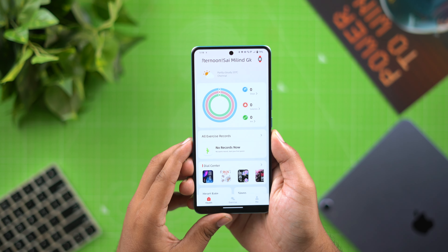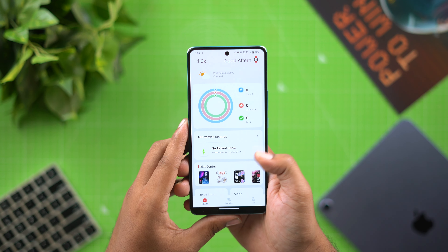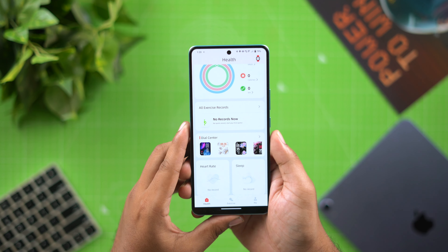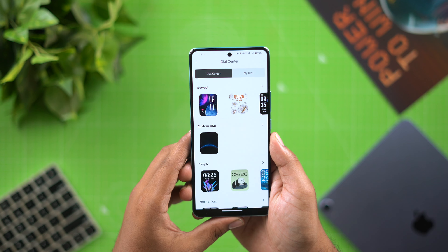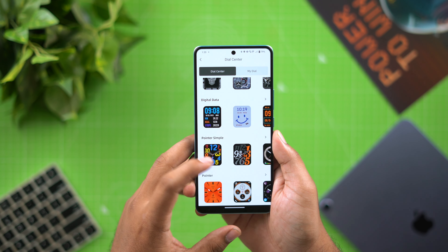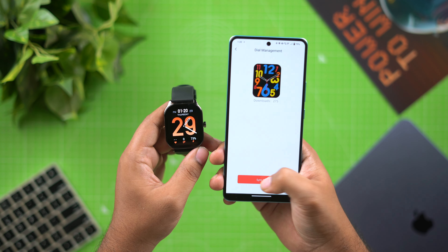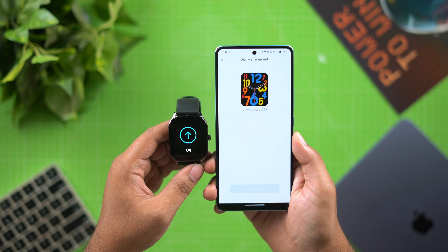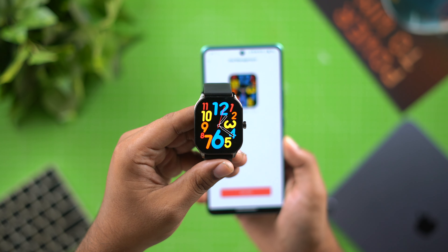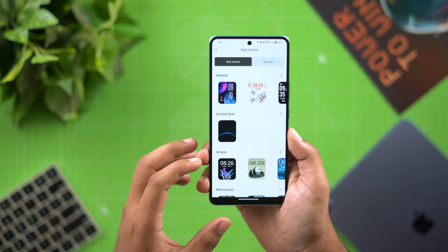Once bound, the app shows steps, calories, kilometers, health overview, weather data, and your profile. Next we have exercise records. In the dial center, there are many watch faces to choose from. You can sync watch faces from the app to the watch.